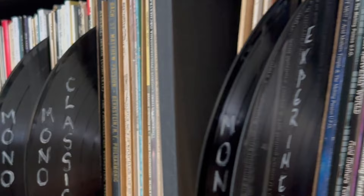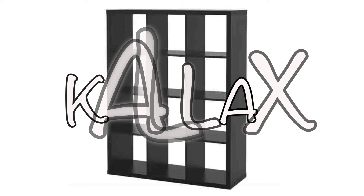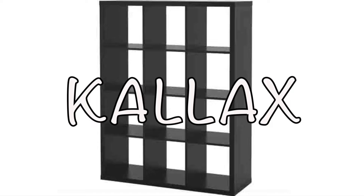Today we're going to talk about record storage and organization, specifically record storage in Kallax units from Ikea. They're one of the more popular ways to store your vinyl record collection, and there's a good reason for that — they're cheap and they work, particularly if you do it right. That's the point of today's episode: five helpful hints on how to get the best out of your Kallax system.